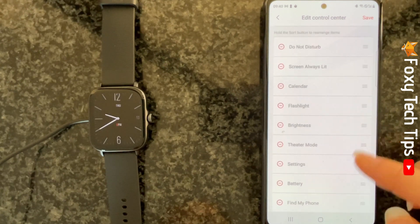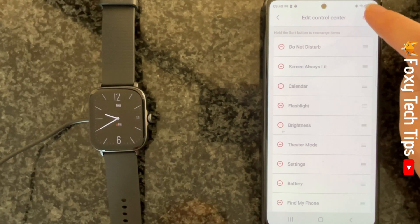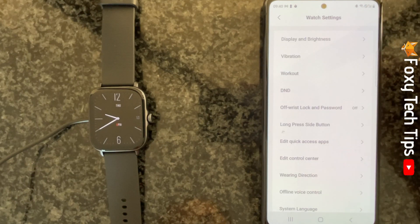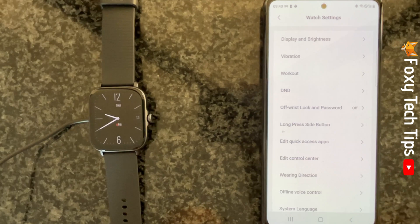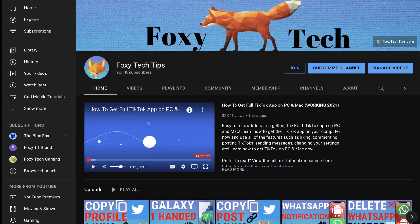Tap Save in the top right when you are happy with your control center order. That draws an end to this tutorial. Please like the video if you found it helpful, and subscribe to Foxy Tech Tips for more Amazfit tips and tricks.